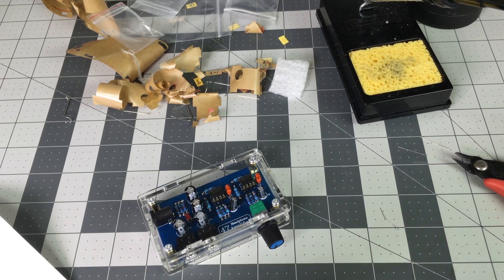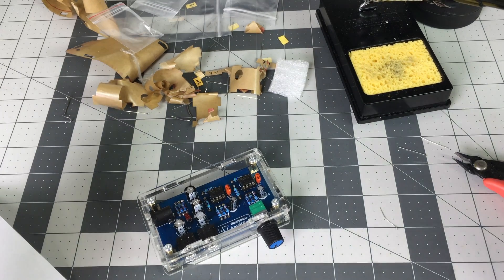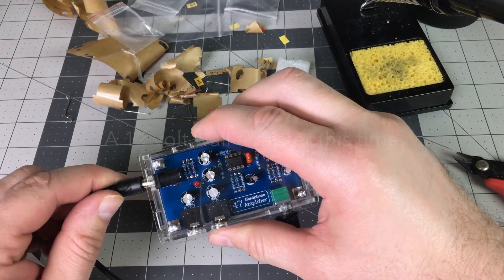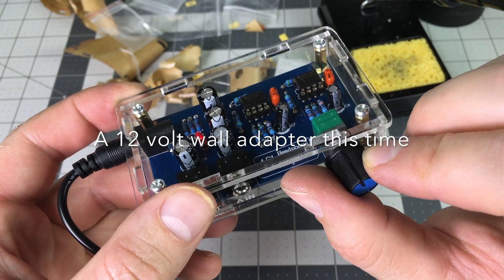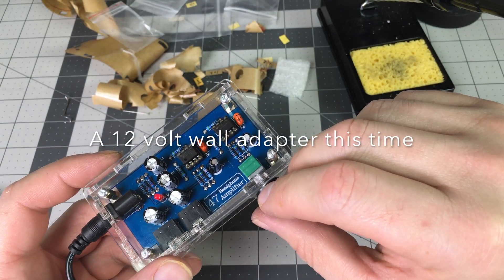Here I'm using a wall wart — a wall plug adapter, 12 volts — and it works fine. Looks pretty good.